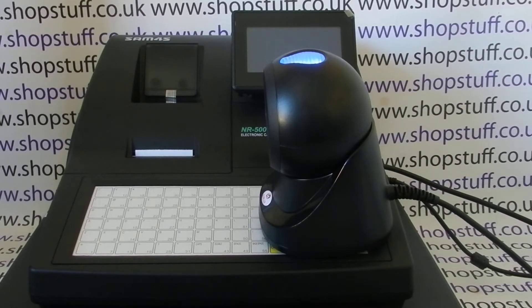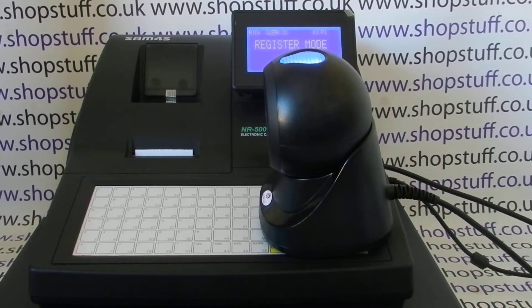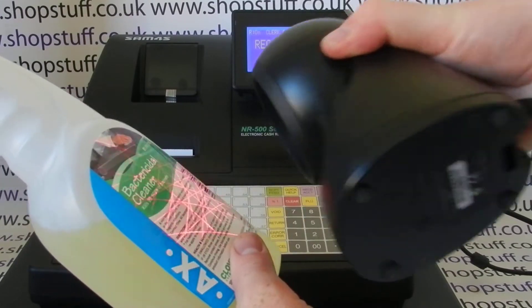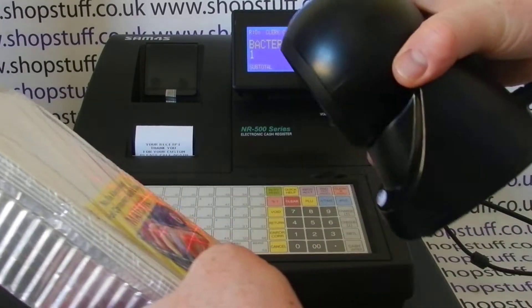When you turn the till back on, the scanner comes back on. It starts off red with the error and then the blue symbol comes on, so you know that the scanner is going to work. We can prove the point by scanning one of our items - and it comes up. That's a pre-programmed item, we scan it and it works.